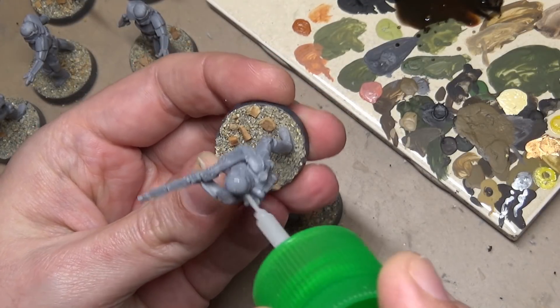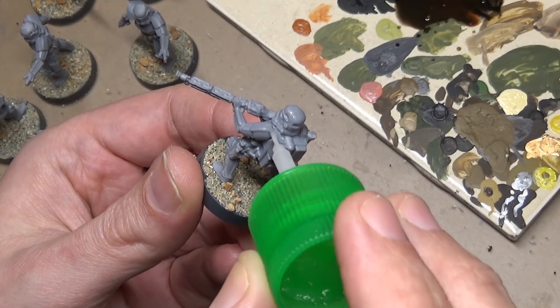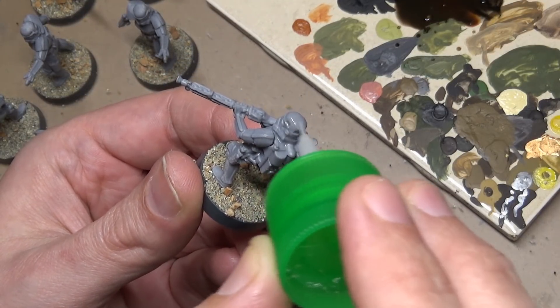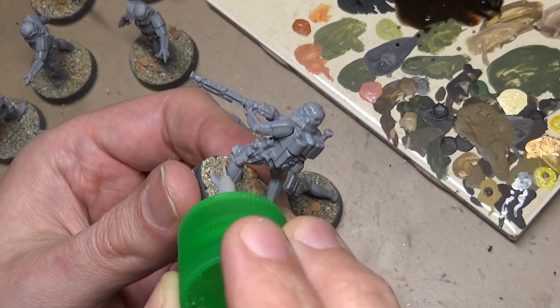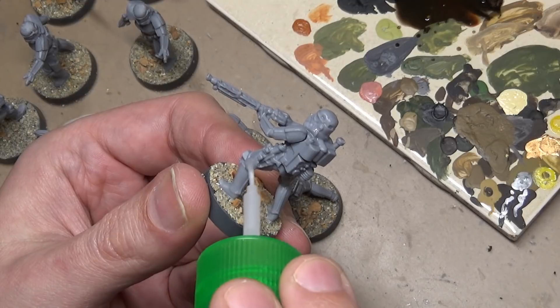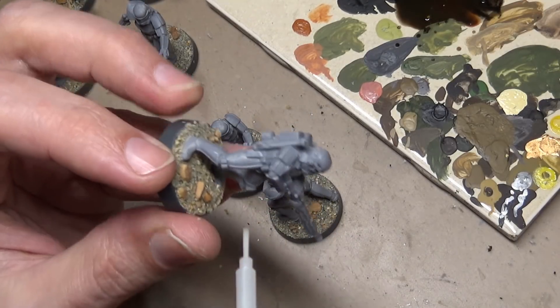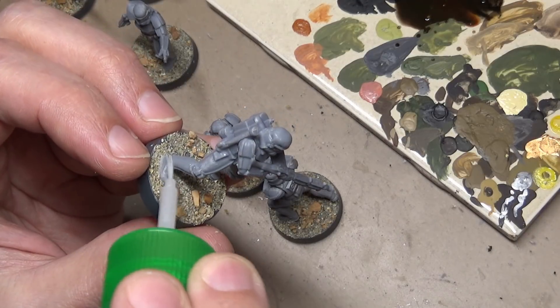Because this is a PVC material you need to use some form of super glue to glue them together — plastic cement will not work. However, you can use plastic cement to clean up any little burrs left from the filing process. Just brush it on and it will eat away a very small portion of the PVC.